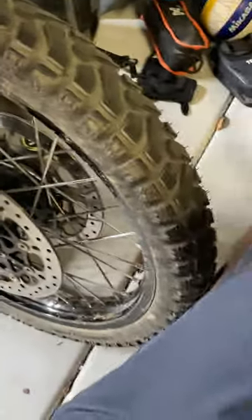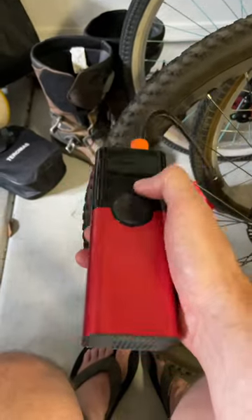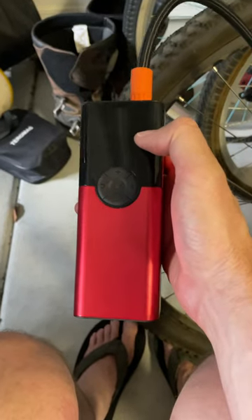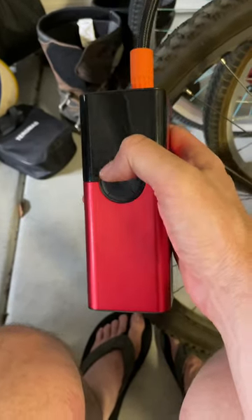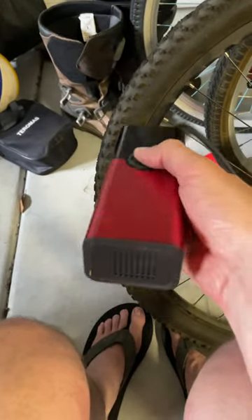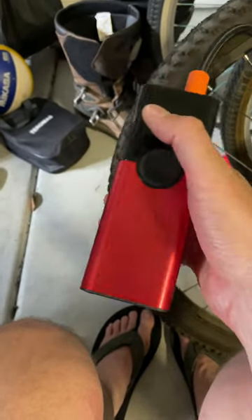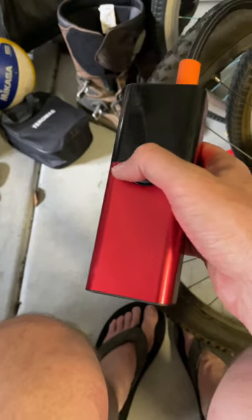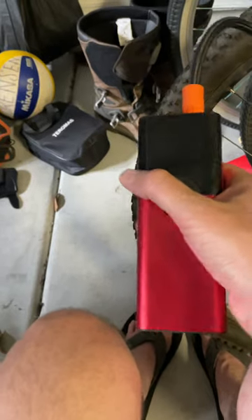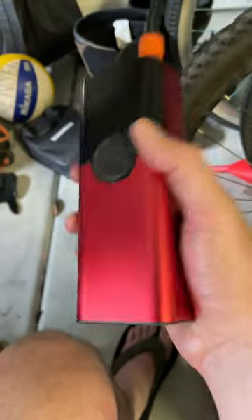I don't know what it would take on a motorcycle tire, but so far for the portability, I bet you could get more than a few pumps out of this thing fully charged. I plan to take this from now on on my motorcycle trips — it's rechargeable so I could plug it up to my bike and recharge it while I'm riding. I could just throw it in my handlebar bag or hook it up to my battery and put it in one of my saddlebags.